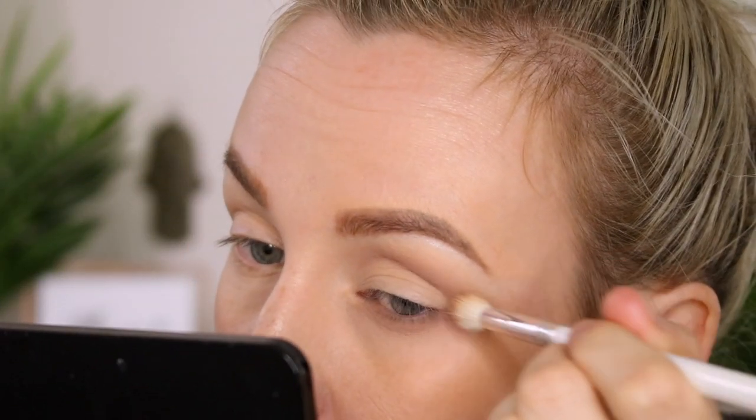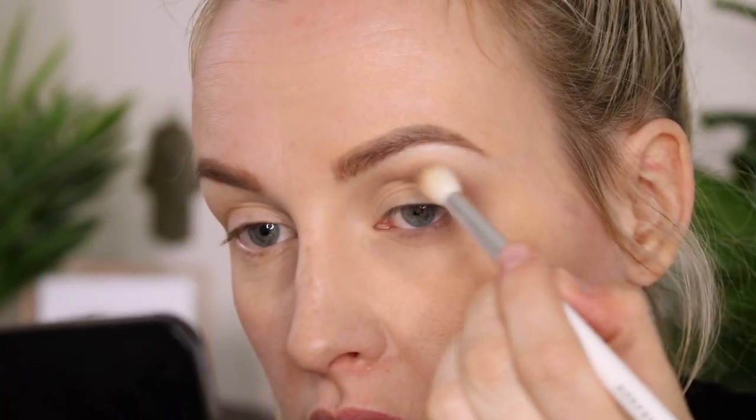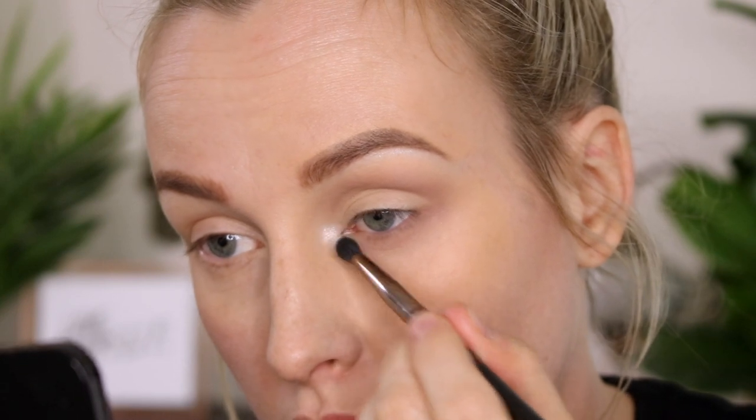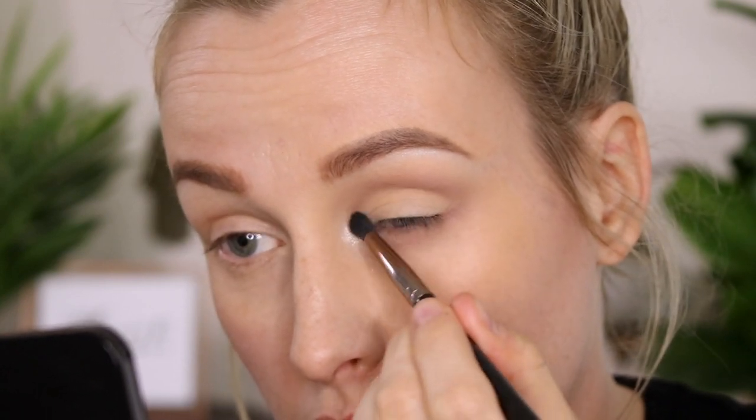Making sure the lower lid and the upper lid both connect. Then a little touch of Untouchable over top to add some pink, and obviously Cullinan on the inner corner — goes without saying.